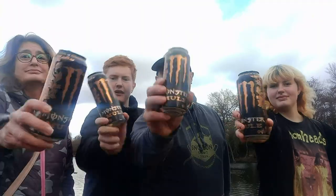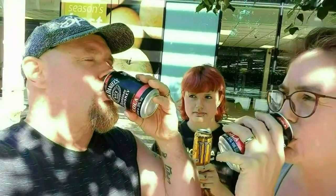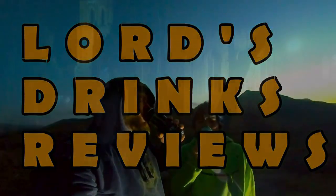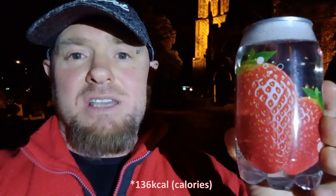Hi, it's Lord, and welcome to another Drench Vib! It's the OKF Sparkling Strawberry. It's a 350ml can and it's 126 calories. It's the first of five flavours I'll be taking on in this series.